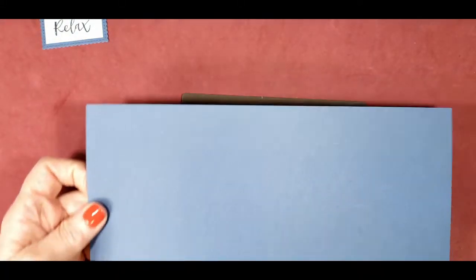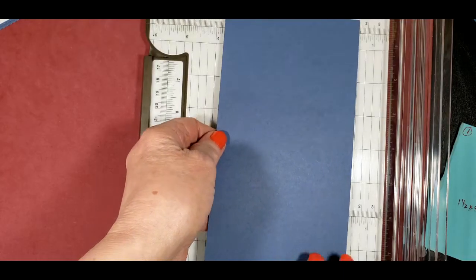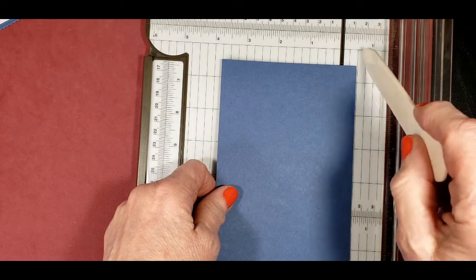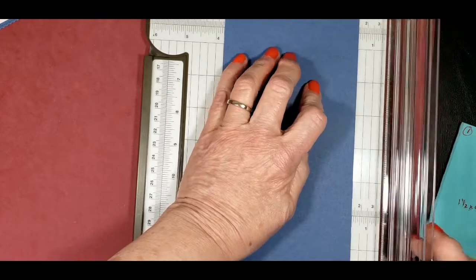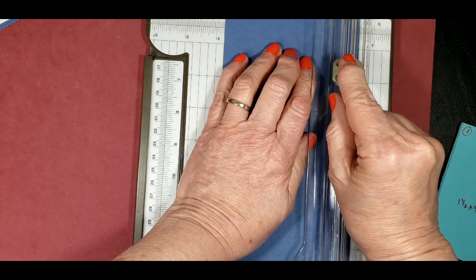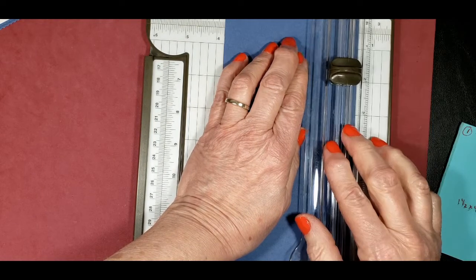Next we're going to grab our Misty Moonlight card stock, already cut at ten and a half inches long by four and a quarter. We want to turn it on the short side and set our paper into the trimmer at a half an inch. I'm going to use the markings on the right-hand side of the track, setting it at a half inch. Then I'm taking it at one and three-quarter inches — and I need the trimmer blade, not the scoring blade — so I've got that set at one and three-quarters.